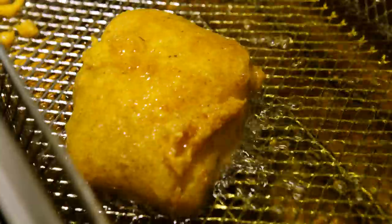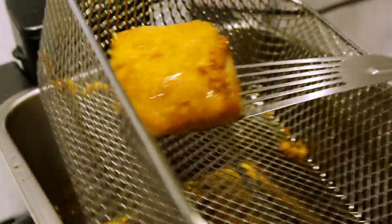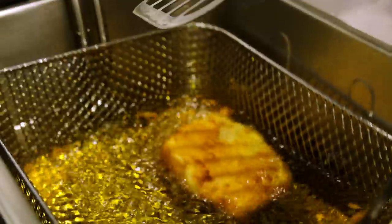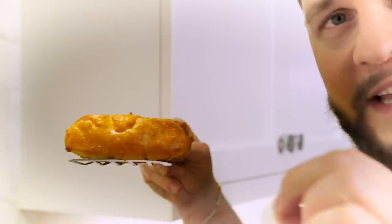It's only been about 45 seconds and we are looking beautiful and golden brown. My cod is literally rapping at me — I love the way this is looking. Check that out — oh yeah, that's beautiful beer batter right there, ladies and gentlemen. It's been about two minutes, so I'm going to give this guy a flip. Beautiful — wham, just like that.